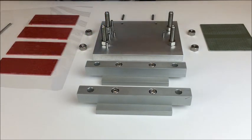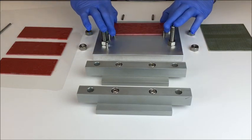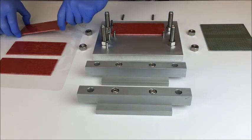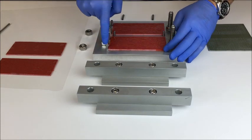Once the adhesive is applied to the tabs, you place the tab materials in the fixture against these four pins that align the lower tab, and these four pins that align the upper tab.